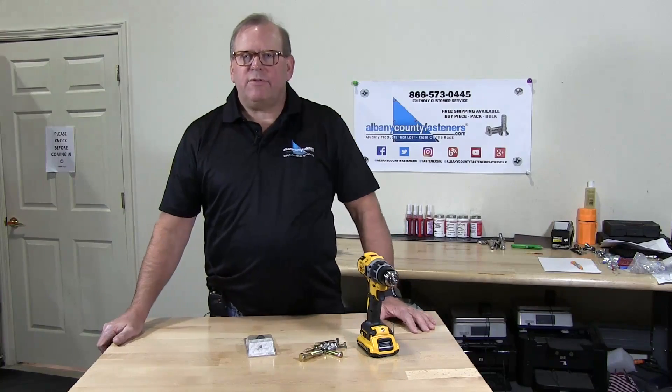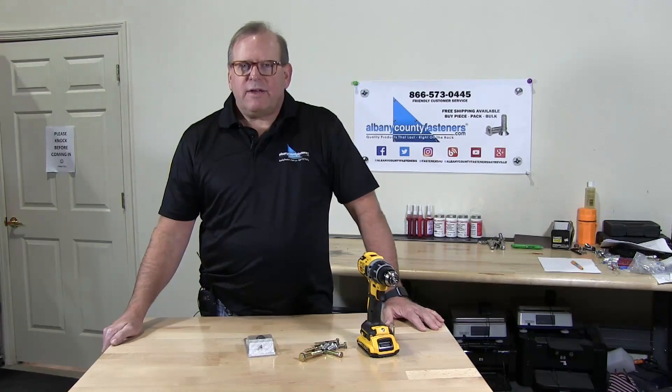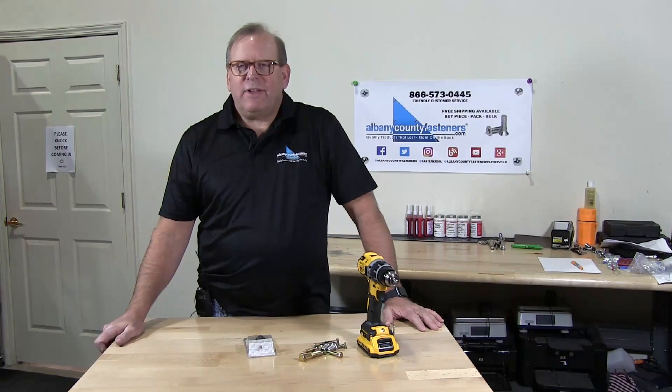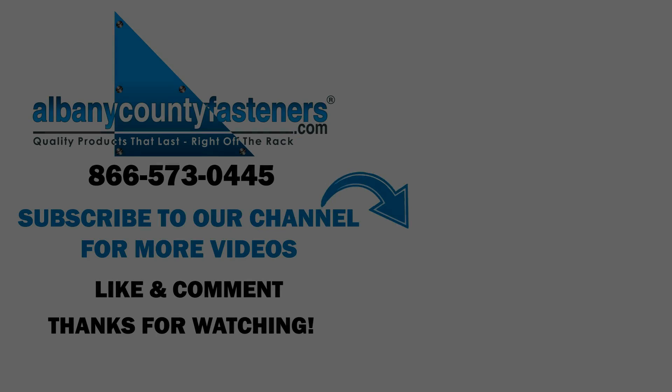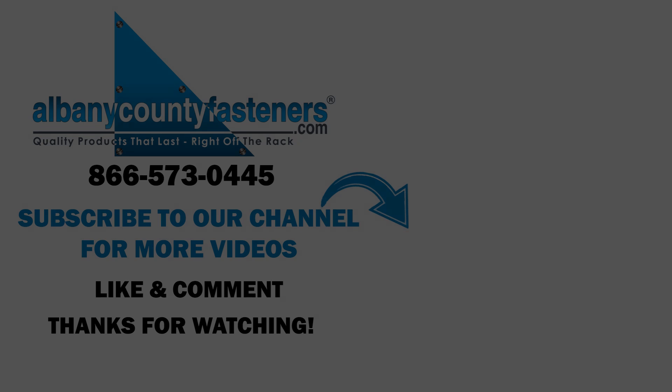Subscribe, like, and comment. Visit us at albanycountyfasteners.com for 50,000 SKUs right off the rack. We look forward to seeing you on our next video. Take care — we'll see you next time.